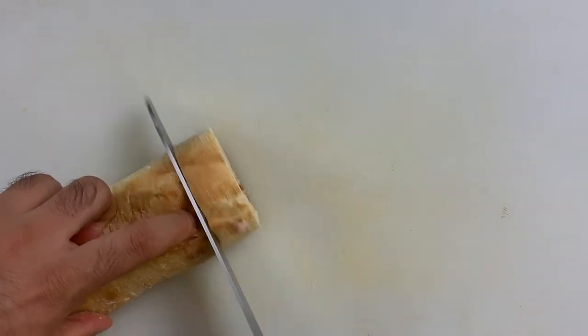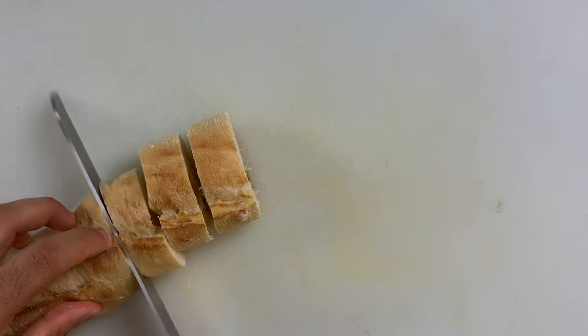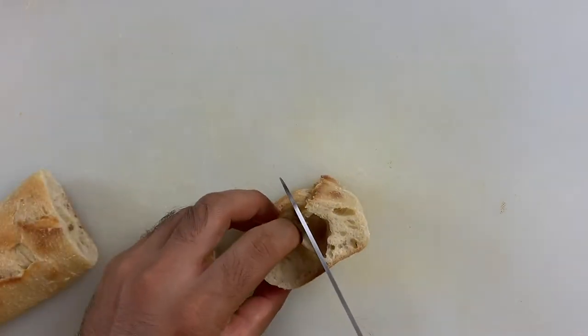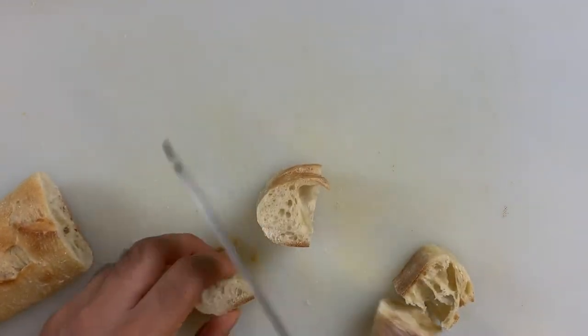First let's get started with our Caesar salad by making some warm home baked croutons. For the croutons you'll need a baguette. I'm going to roughly chop this up into one or one and a half inch cubes. I'm making enough for two, so this should be enough — but of course you can make as many croutons as you want.